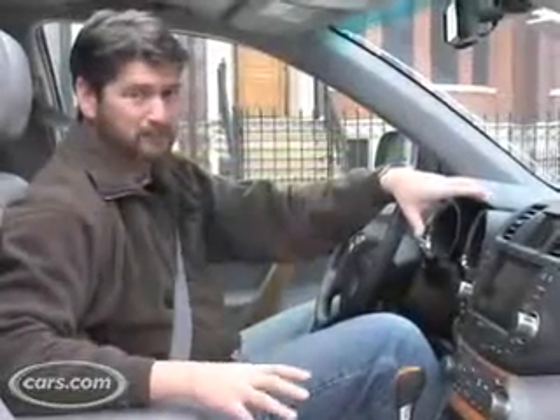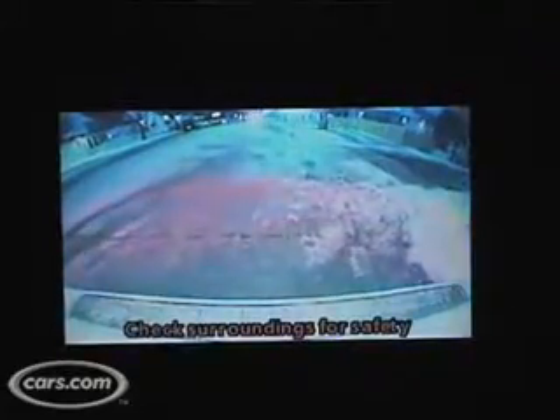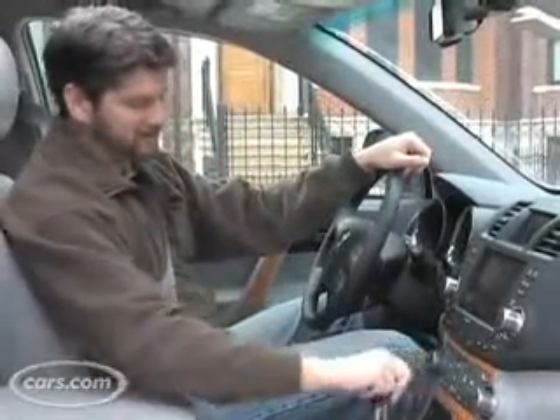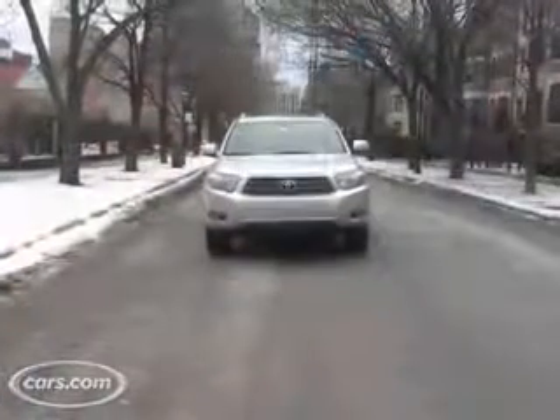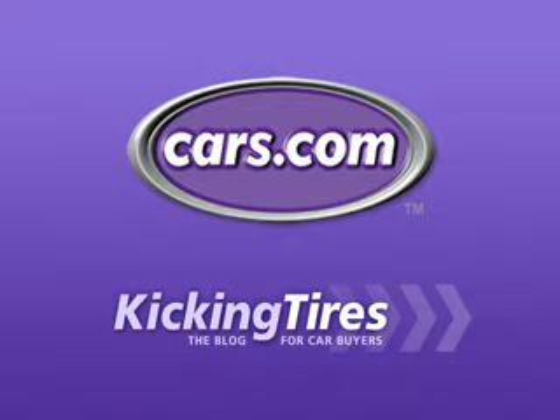Another big advantage to the small display, whether it's a hybrid or regular Highlander, is it allows you to buy a backup camera for a few hundred dollars instead of having to pay a couple grand for the navigation system like we have here, which shows you what's going on behind you when you back up. So there you have it — what is pretty much state of the art in the amount of information a hybrid can give you, which aside from being really cool, helps you pattern your driving style, learn to go easy, and maximize your gas mileage. For additional information on this car or any other, go to cars.com and our blog Kicking Tires.